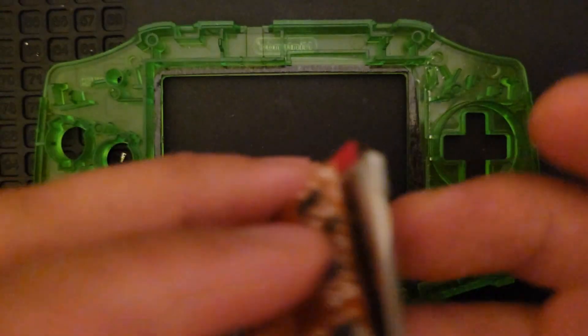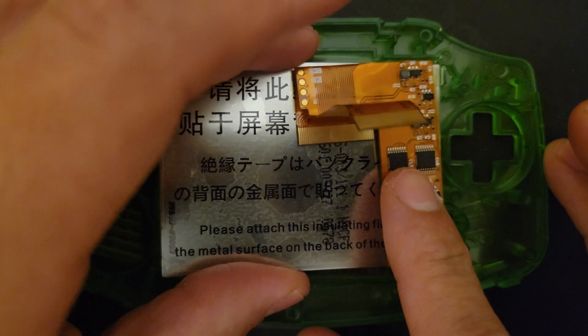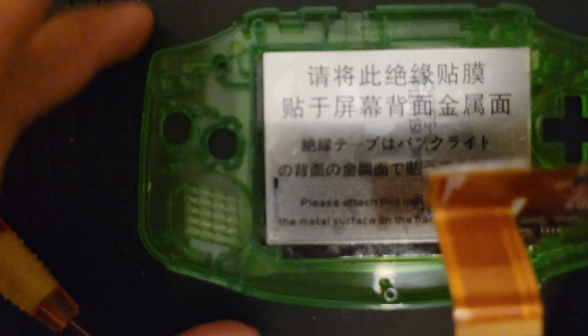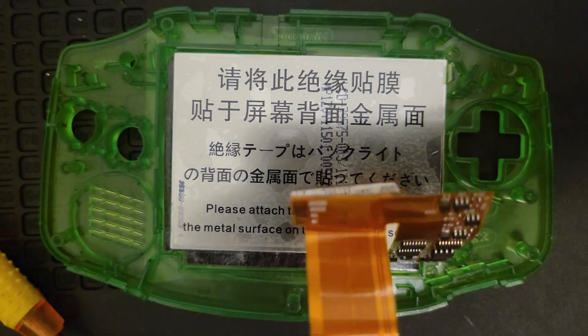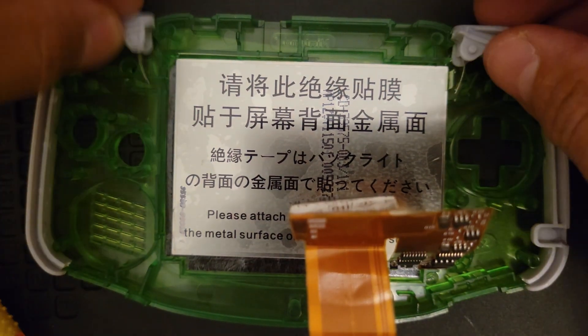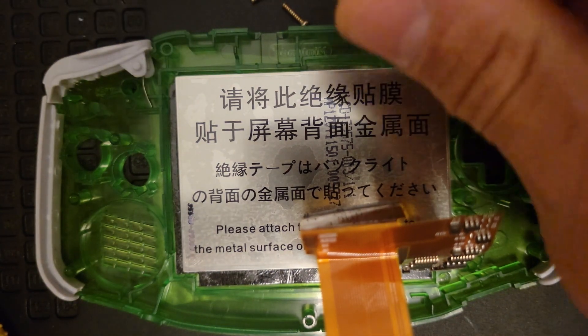Now take your screen, remove the plastic film — I always do it face down to avoid any dust — and insert your screen far to the right. Now prepare your line and drop in your buttons. Don't forget the light pipe.